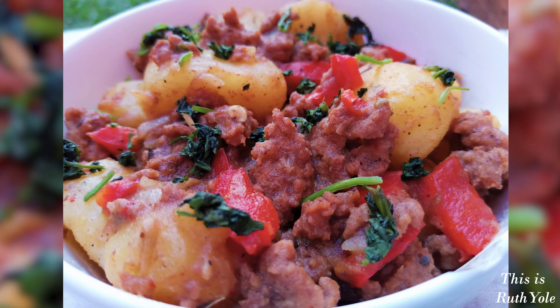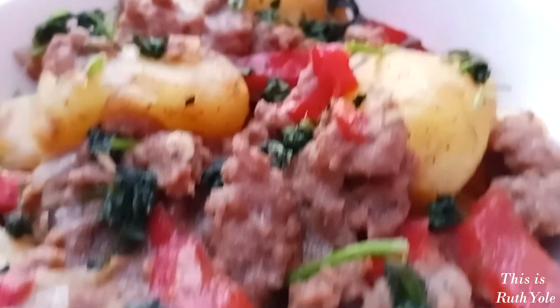This week on This is Ruth Yole, a delicious minced meat and potato dish. Subscribe and tap on the notification bell for updates.